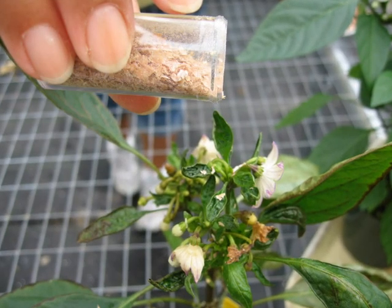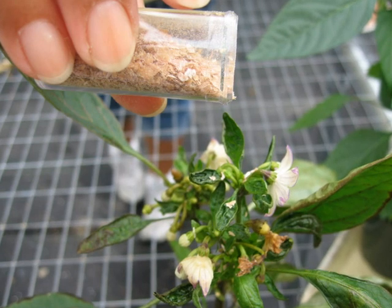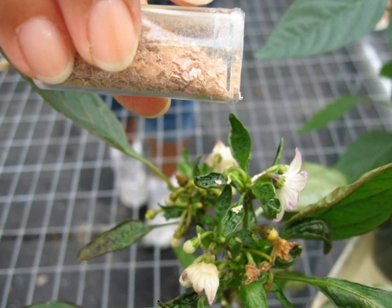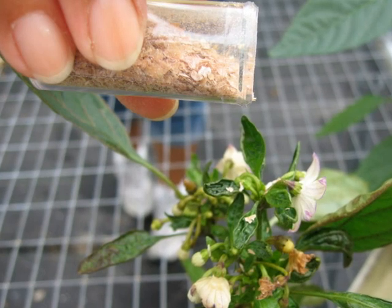When you get your Swirsky mites from the Master Gardeners, they will either be in bran or oat flakes, or on cotton. If you get them in grain, sprinkle the grain on the affected plant at the top and at the base, and leave the container facing up at the base so the remaining predatory mites can climb out to work.